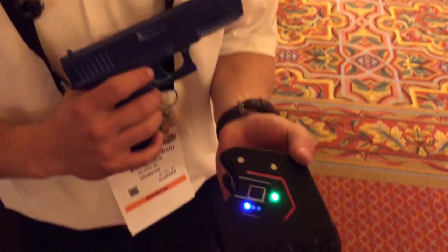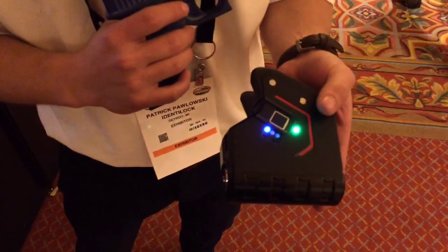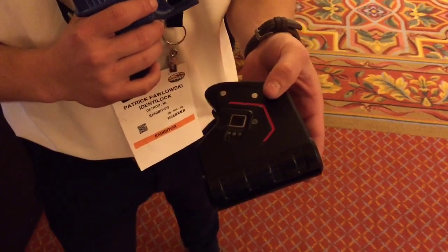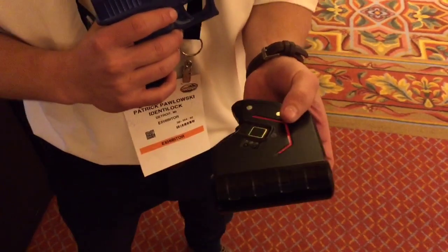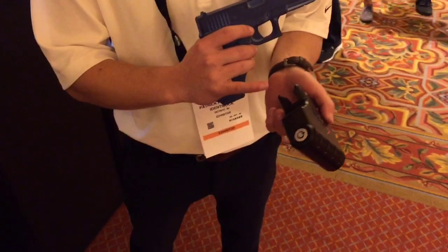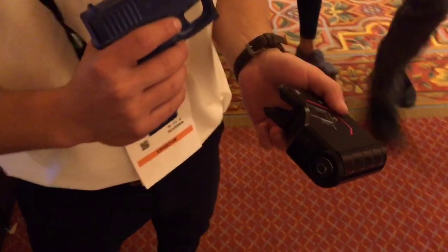The product offers interchangeable adapters to fit multiple handguns. We also have shotgun versions too, and it's got a six-month battery life with a rechargeable micro USB port and manual key override as well.